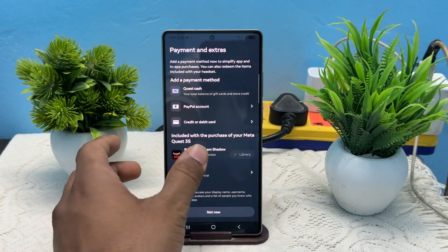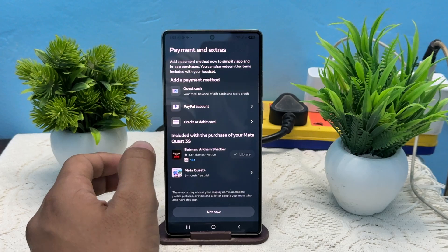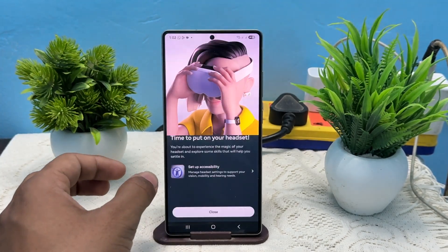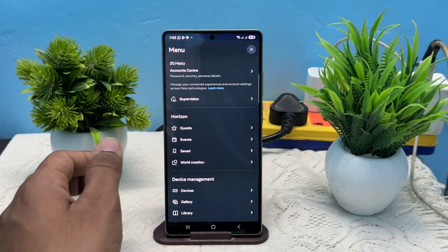Now it will ask you to use the three month trial or add a payment and extras. If you want, you can add it, or simply tap on Not Now and then click on Close.